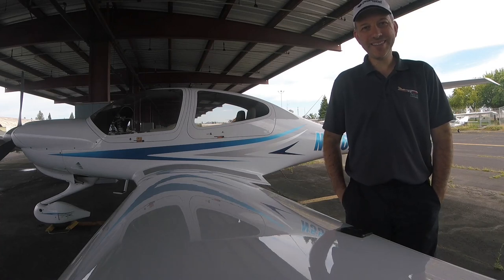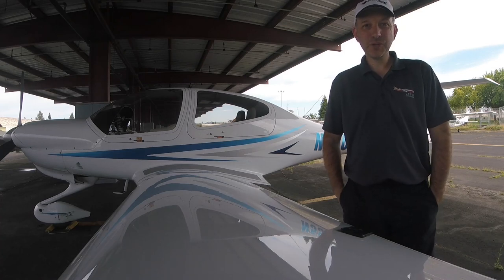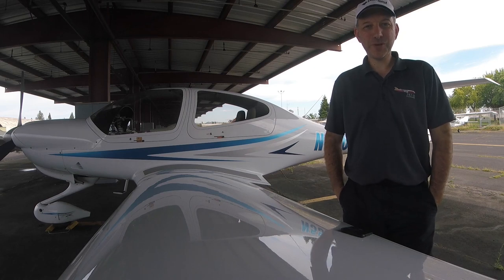Hi, welcome to Orion's Flight. We're here at the Charles M. Schultz Sonoma County Airport in California, and this Tuesday the new Microsoft Flight Simulator will be coming out.